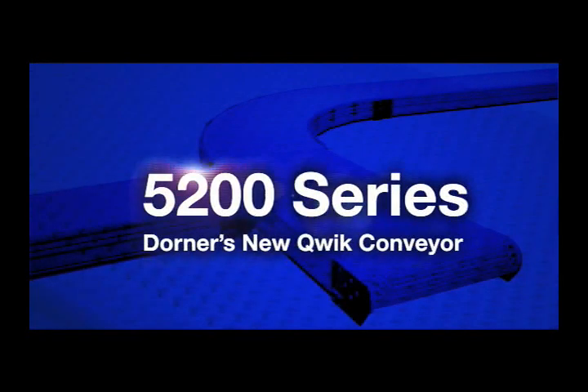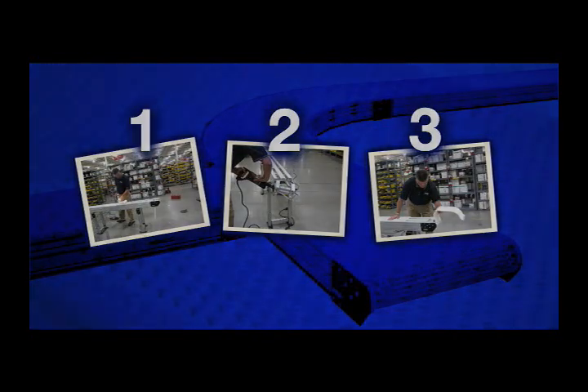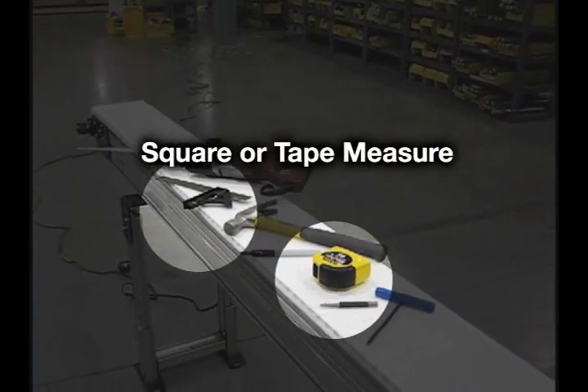Reconfiguring the 5200 conveyor is as easy as 1-2-3 and can be accomplished in less than 10 minutes. All you need is a punch or a hammer, an Allen wrench, a saw, and a square or tape measure.